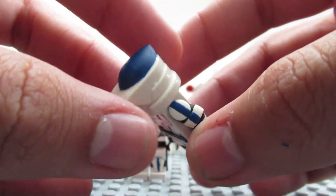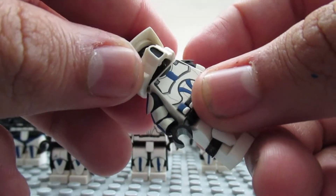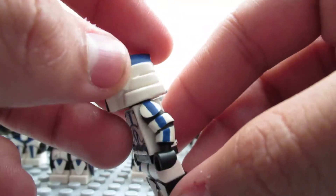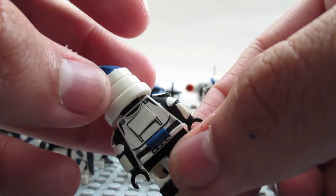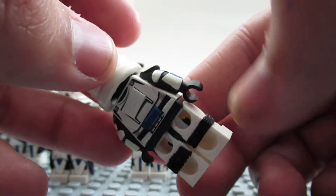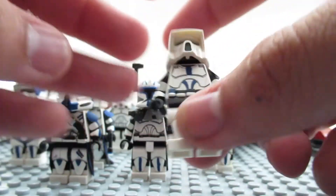This one is just a phase one 501st trooper. I got these helmets off eBay — I don't remember exactly where — and some of the paint chipped off so I have to fix that. He's got a little backpack and bacta tank. Cool stuff.